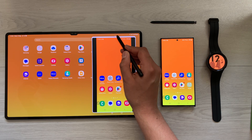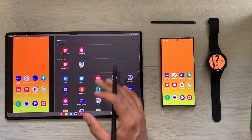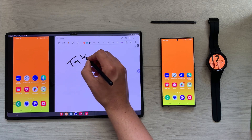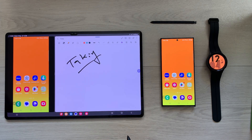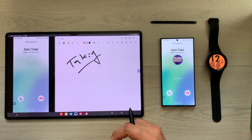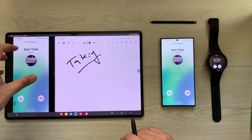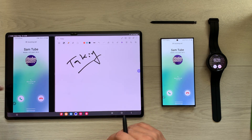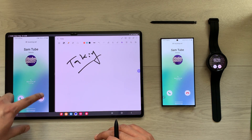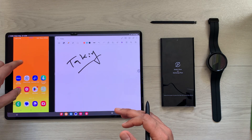I will open it in a split screen view, then open any app on my tablet — for example Samsung Notes — and I can start taking notes. Whatever notifications appear on my phone I can access from my tablet. For example, if I'm having a lecture and I get a call, I can see it on the tablet and directly decline the call from my tablet.